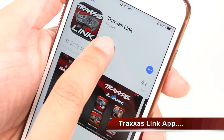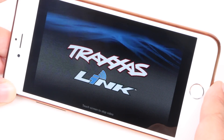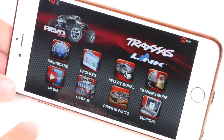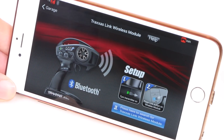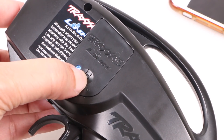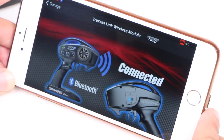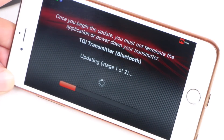The next step is to download the freely available Traxxas Link app. Once installed on your device, we can pair the app to the wireless module by following the simple instructions found in the garage — Traxxas Link Wireless Module — and proceeding to pair the device by powering the transmitter and pressing the pairing button on the module itself. And instantly we are connected and ready to play, after a transmitter and receiver update that takes a few moments but is fortunately rather easy.